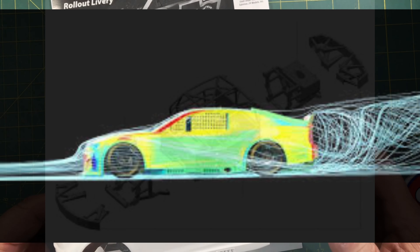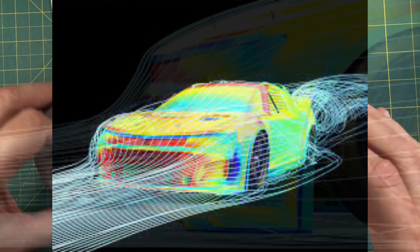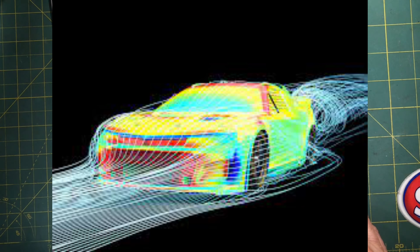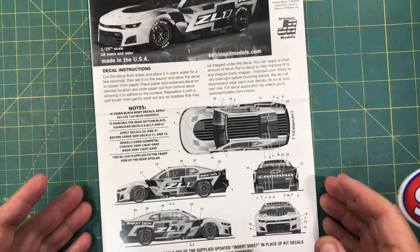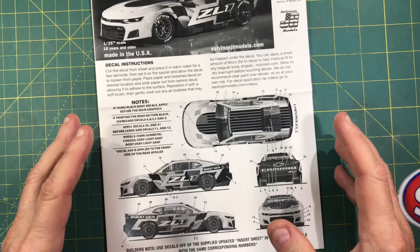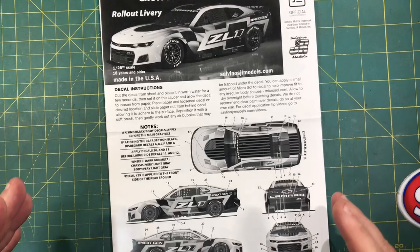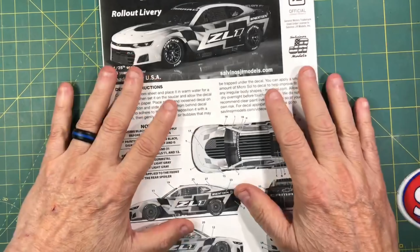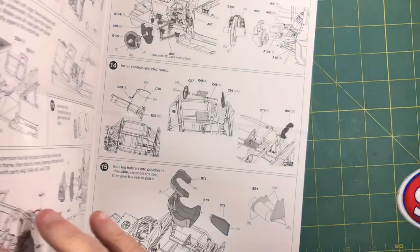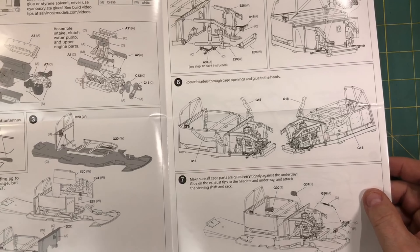So before these came out, I started getting online looking and seeking magazine articles that I could find about these things — the new technologies, why they were doing it, and being fair. While the Winston Cup era is still my all-time favorite and probably always will be, I got to admit these new cars are kind of cool. Anytime I get a new kit, I like to sit down with the instruction sheet and really read everything and go through every page and familiarize myself with the kit.